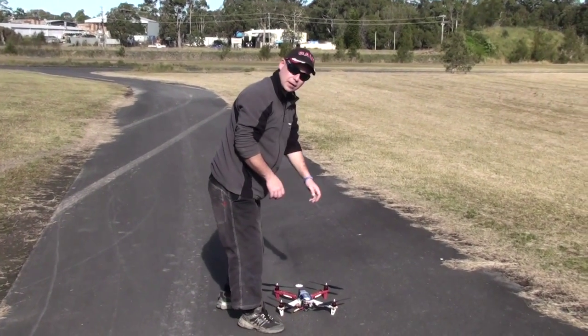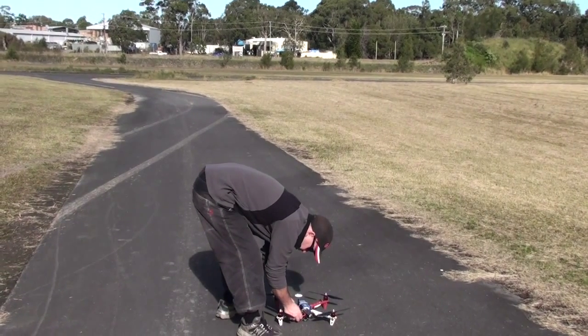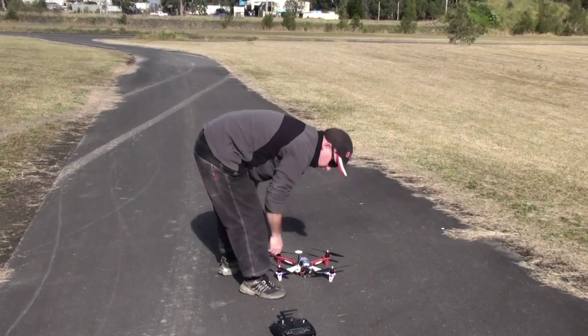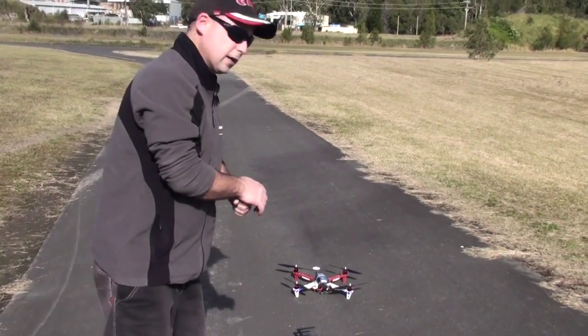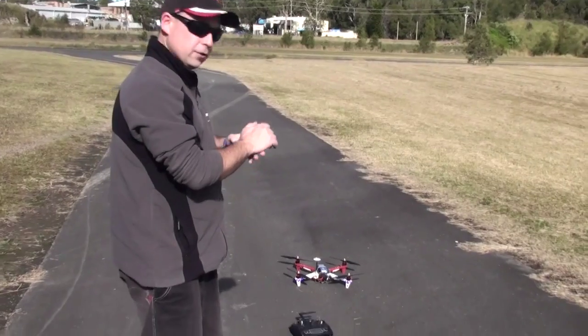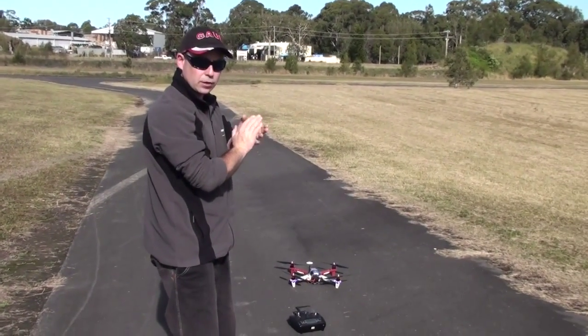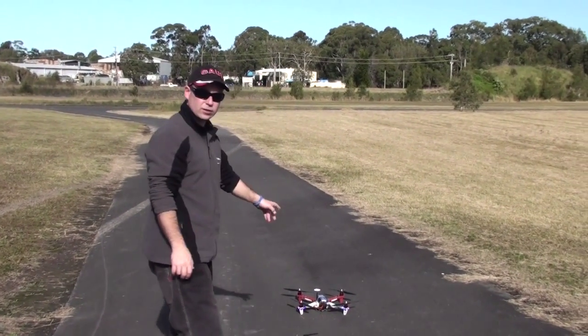Good day people, this is Jeff. I'm going to take Ryan's quadcopter for a test flight. Just going to let it warm up — you've seen the warm-up procedures on the other video, and there are plenty of other YouTube videos to tell you what to do. On the previous one with the RS450, at the moment we're...